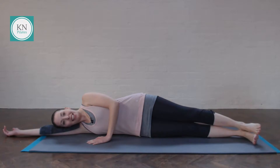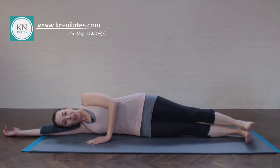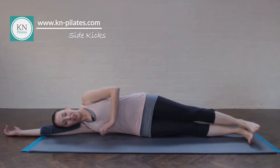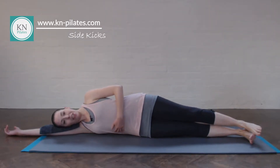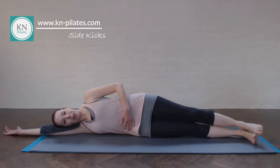Come into side lying. Find your best setup to go through these exercises: the feet are flexing slightly in front of you, the pelvis is in neutral, you're leaning out of that waist, the shoulders are stacked, and ideally your hand is on your belly button.